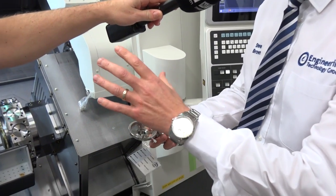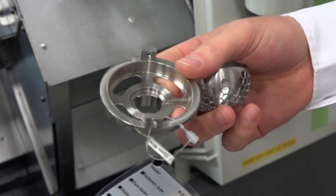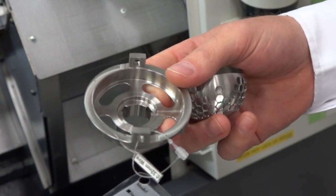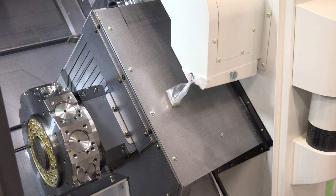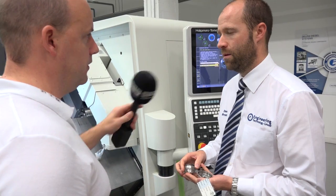Yeah, so part one is an endoscope. The beauty of this configuration is you basically get the second operation for free. You have an upper turret and a lower turret into two spindles. As an engineer watching this, you would think — why this type of machine? Do you have to be working in a production environment, or is it just about complex parts?